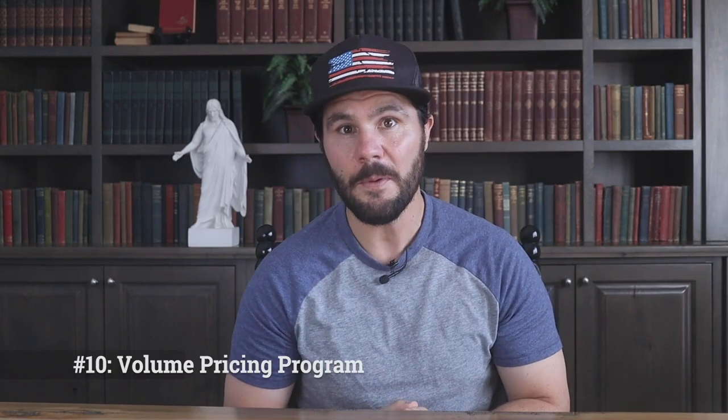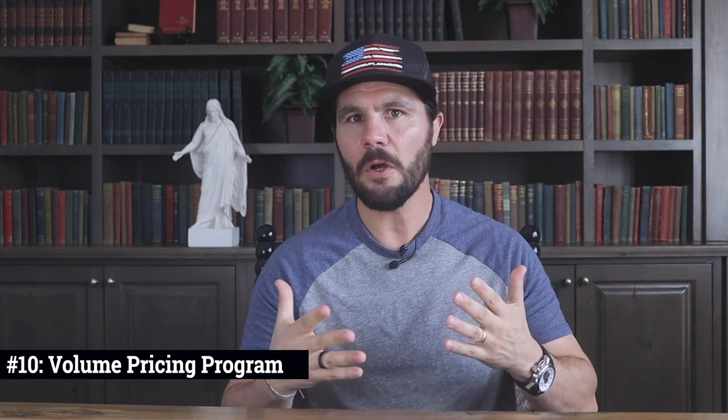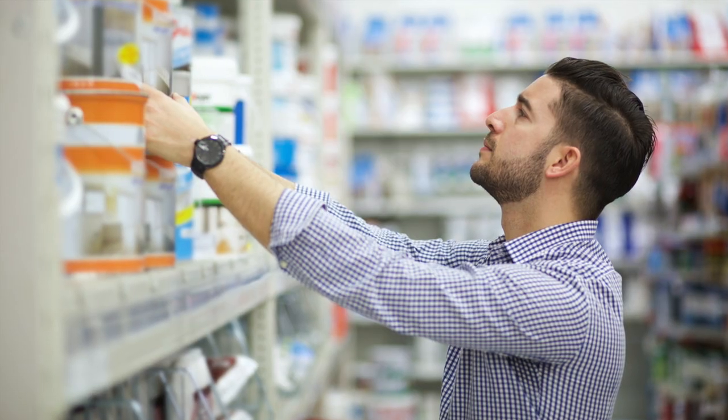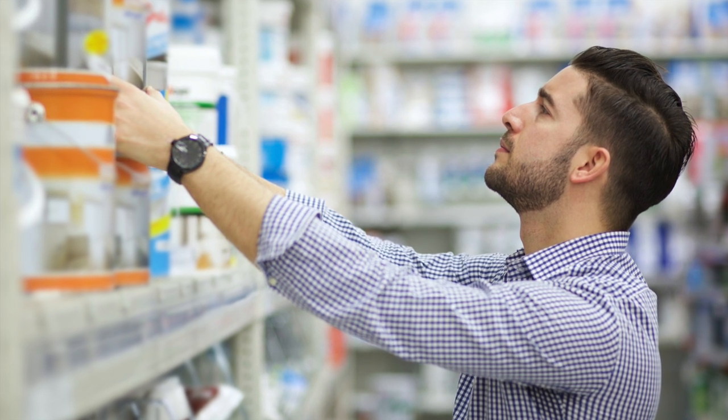The tenth way to save money is using Home Depot's volume pricing program — used to be called the bid room, designed for contractors. If your total order is over $1,500, Home Depot can get a bulk discount from its suppliers and pass that savings onto you. Just bring your project list to the pro desk and they'll put together a quote usually within minutes — we've gotten as high as 30% off. This works great for big ticket items such as kitchen cabinets, doors, trim, windows, and roofing materials. An order doesn't have to be $1,500 worth of a single item; the entire order just has to be $1,500 or more.